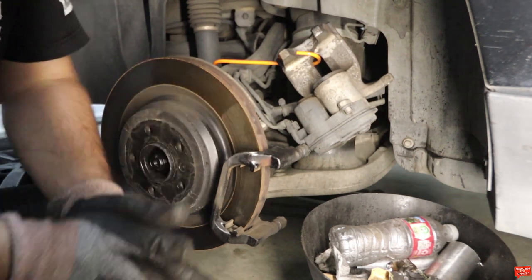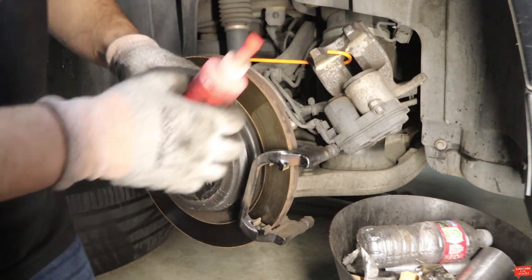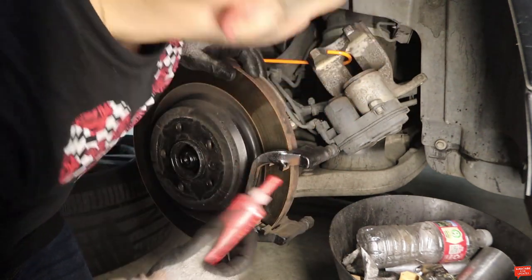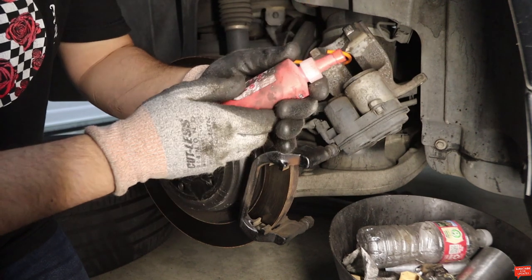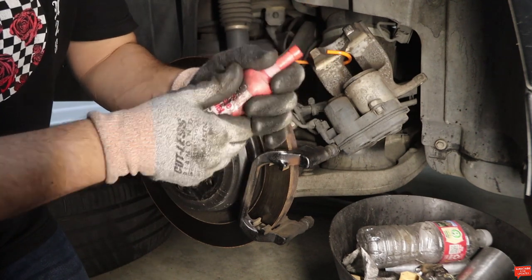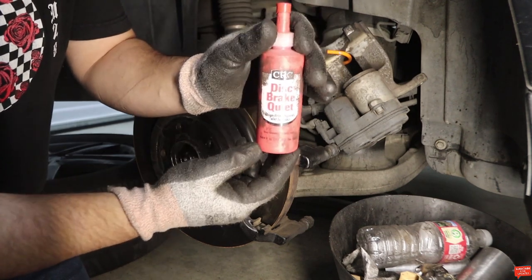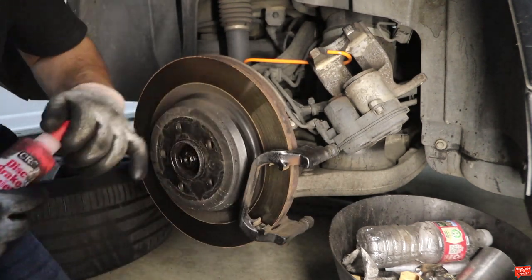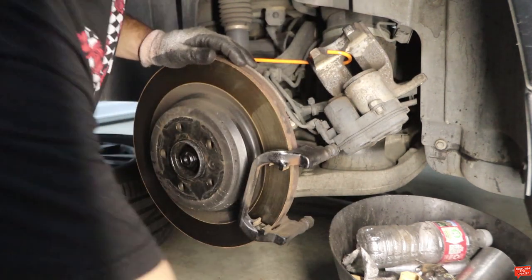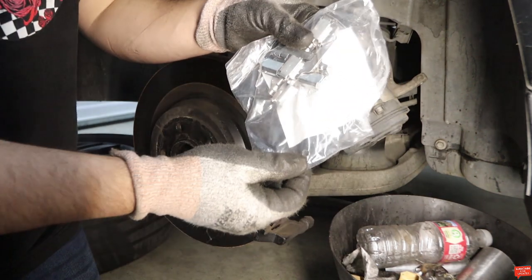Okay, it's clean now. For the next step I'm gonna apply a little bit of disc brake quieter — you can see what I'm talking about right there. I'll put a link down below for all the stuff I'm using in this video. We also have our new clips — thank you FCP Euro — and we're gonna pop the old clip off.